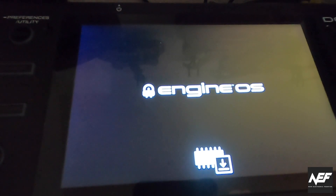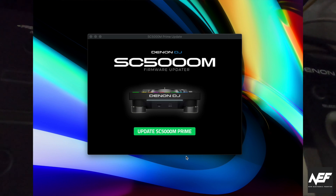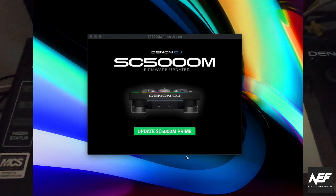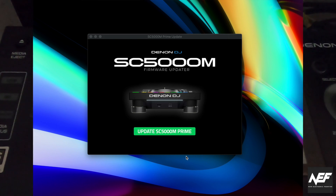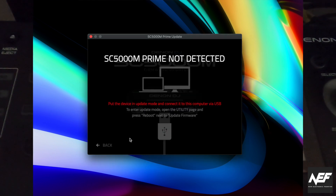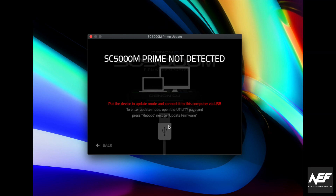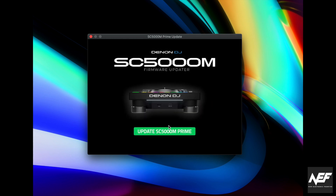Then you go back to your computer and click on the update button — in my case it's the SCM 5000 M Prime, but if you have other players from the Prime series such as the 6000, you select accordingly. If the player is not detected — meaning it's not in firmware update mode or your cable isn't properly connected — you'll get an error screen. Check the connection and make sure your player is in update mode, then you'll get back to the ready screen.